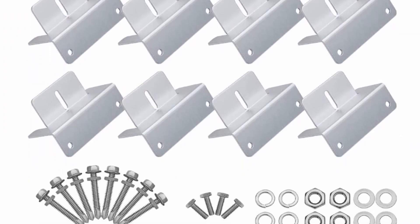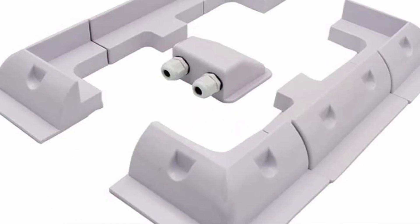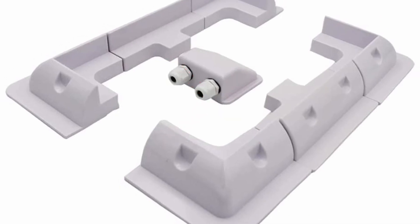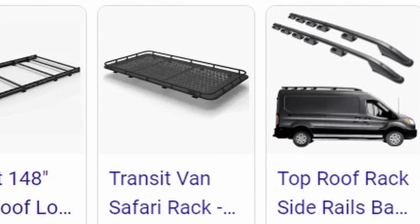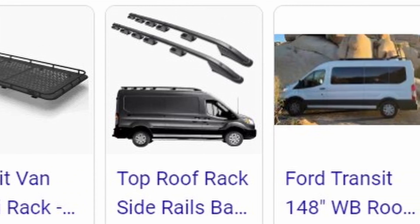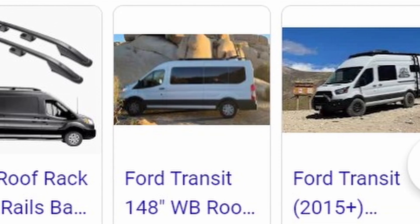I chose Z brackets because I'm a stealth van lifer — anything I can do to get the panels lower to the roof while still having an air cooling gap below. Eventually I'll put side rails up so people at ground level won't be able to see the panels or the roof fan, and it'll remain a plain white van with a roof rack.